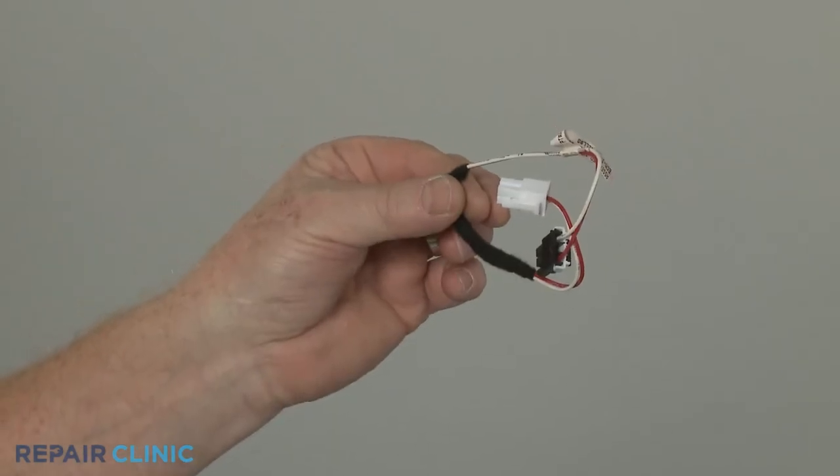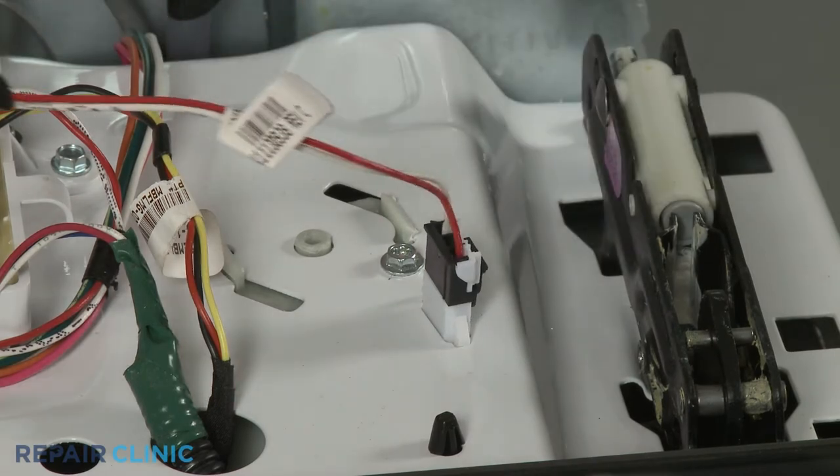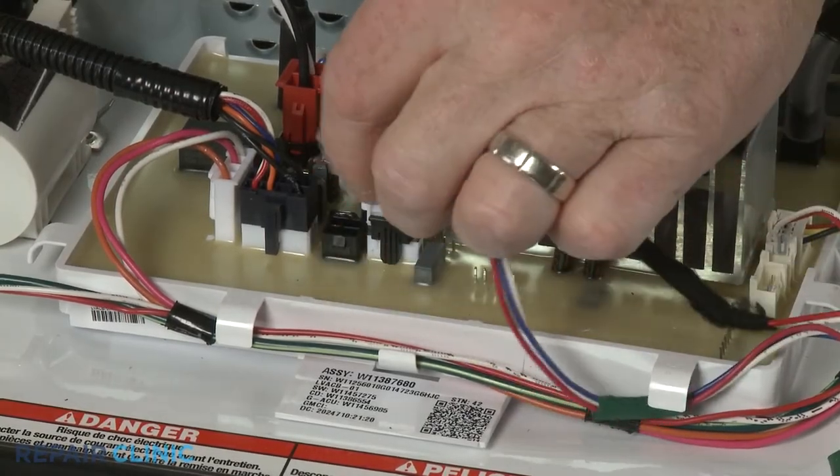To install the new wire harness, connect the appropriate end to the metering control wire connector and the opposite end to the control board.